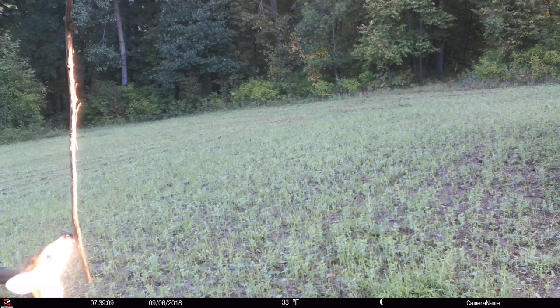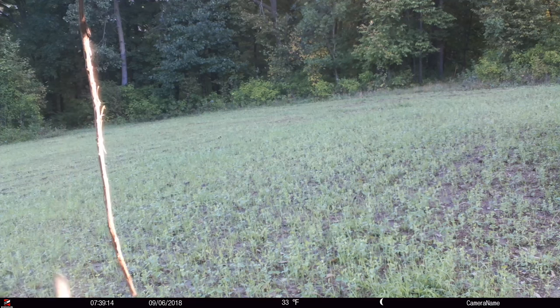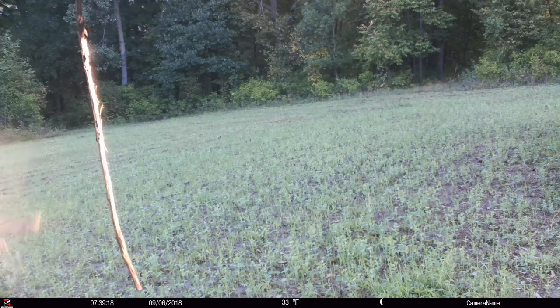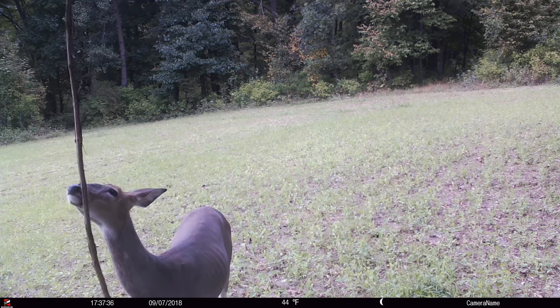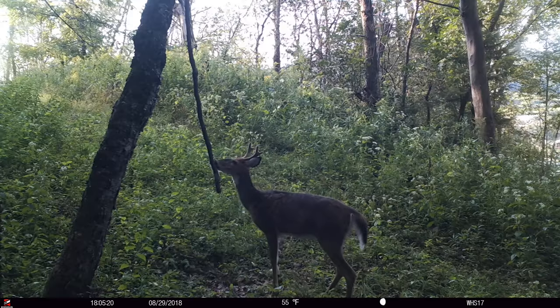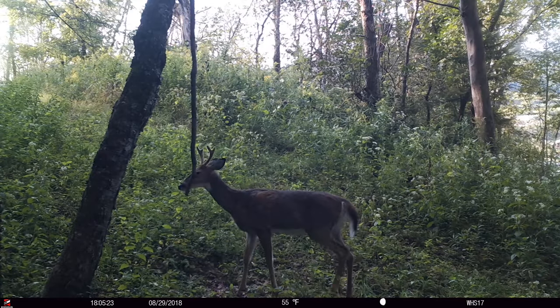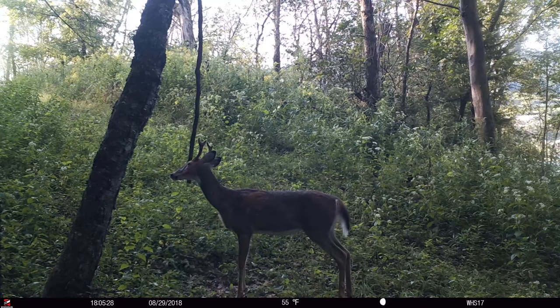Scent — you don't need to put any other scent on this mock vine scrape. I've been using these for years. Maybe there's a man-made scent out there that's better than natural scent, better than the accumulation of dozens of deer preorbital gland scent that the deer leave on there. But I haven't found one. There might be one out there — I'm not saying there's not — but it's very hard to argue with natural scent.